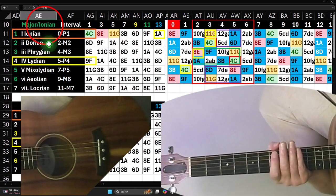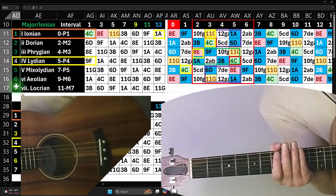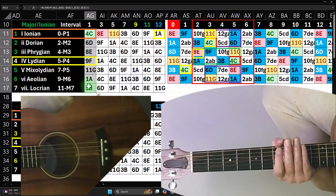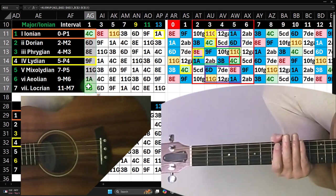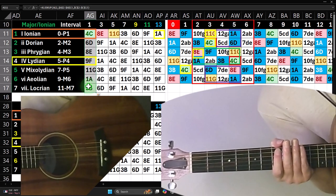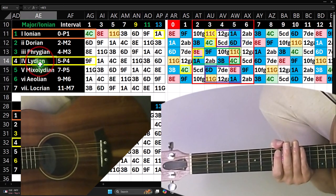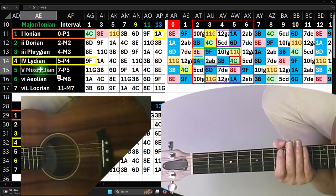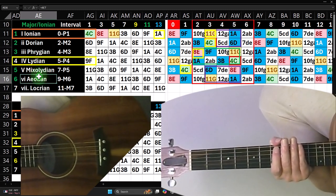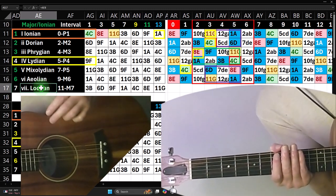Let's take a look at that major scale, Ionian mode, where we have the relative positions on the left-hand side, one through seven — seven notes out of the twelve notes in the musical alphabet. Here are the related notes in the key of C, therefore there are no sharps or flats. The next thing people typically learn is: based on those notes, when do I construct a major chord and when do I construct a minor? The one, four, five are the ones we build major chords from — they have a major third. The two, three, and six we build minor chords from — they have a minor third. And the seventh is the funny Locrian or diminished, which has a flat fifth and a minor third.